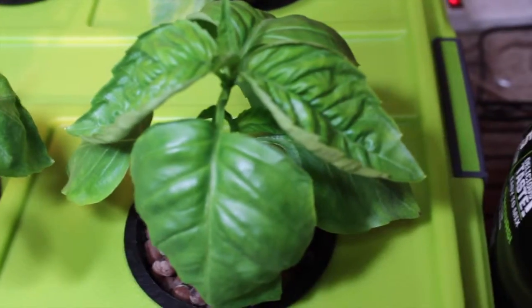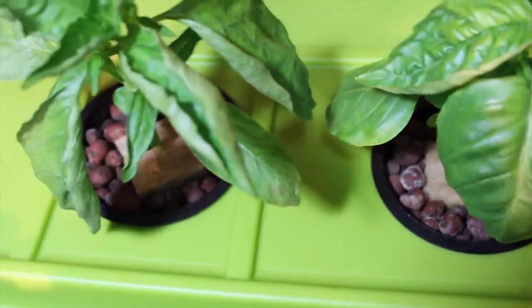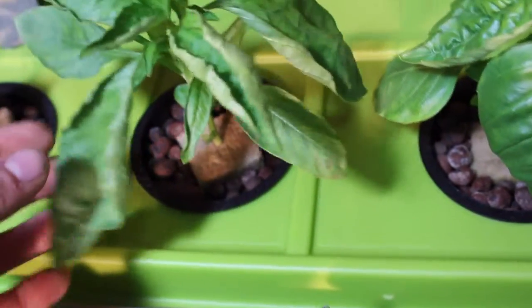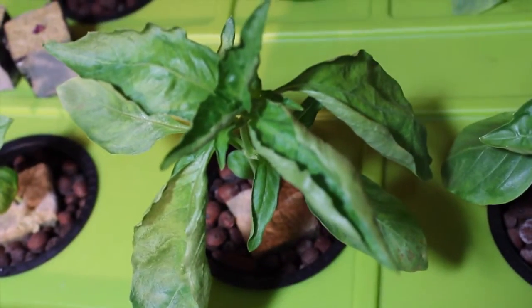Hey YouTube! Just wanted to give a quick update on our deep water culture basil grow and things are looking amazing, except for this one plant right here. We're not really sure what's going on. We've tried adjusting the nutrients, it just seems like this plant isn't doing so hot. If anybody has any suggestions or seen that before hydroponically, please drop a line because we really can't find anything right now.